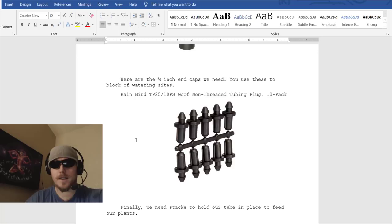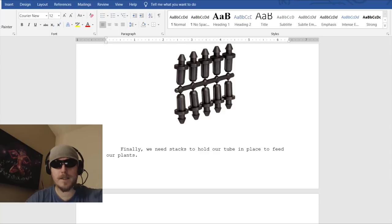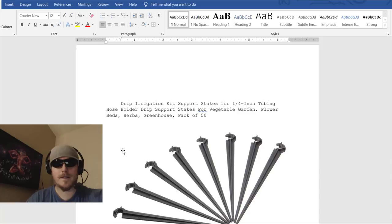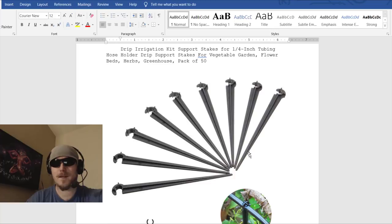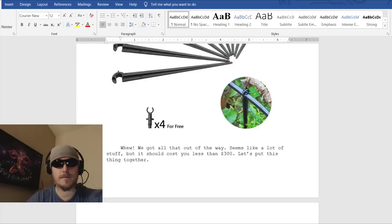Here are the 1/4-inch end caps — you can use these to block watering sites you're not using. They pop right off easily. Finally, we need stakes to hold our tubes in place and feed our plants. Search 'drip irrigation kit support stakes' — I recommend getting a pack of 50 because they're cheap and very useful. They hold the 1/4-inch tubing and you push them all the way down to the soil.